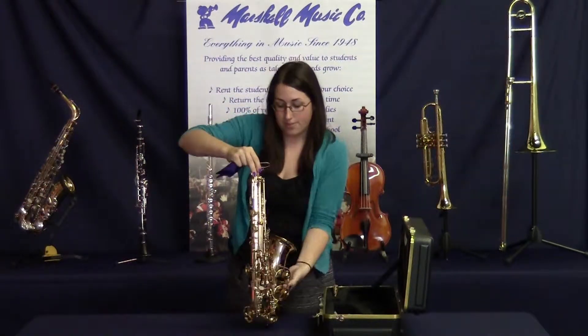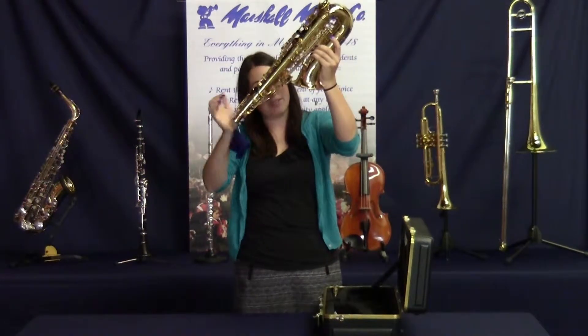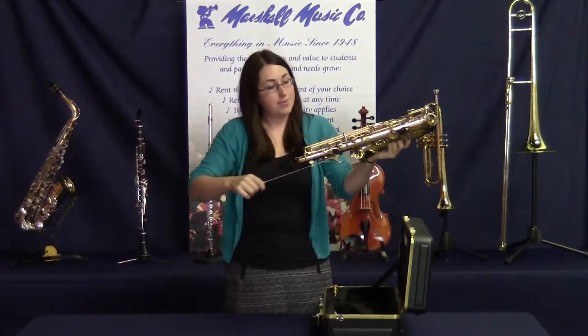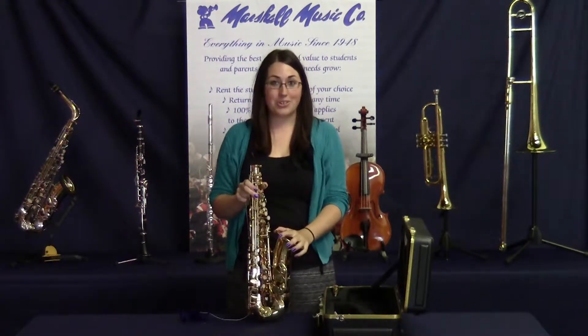When it hits the bottom, rotate it around until the weight comes out the bell. Then tug it through. And that's all there is to it.